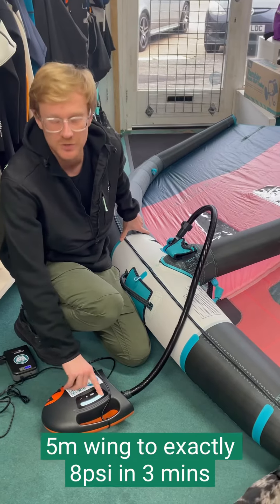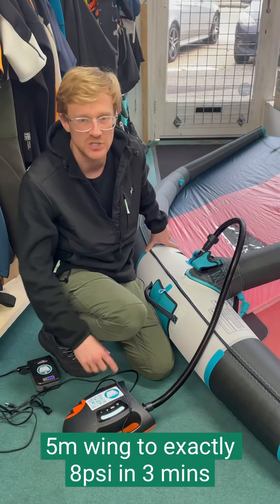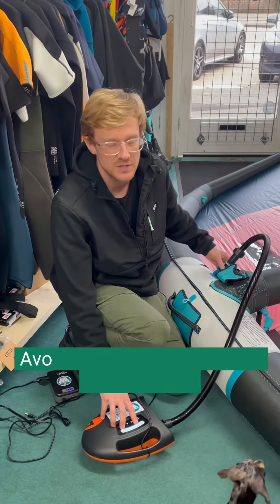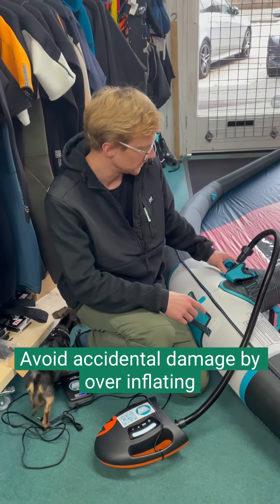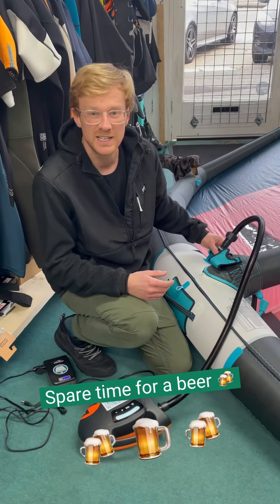One thing this does is read really accurately. Some manual pumps, if you check them against an electric gauge, are not always what they say they are. So this means you can't over-inflate your wing, which will avoid damage to the wing or kite. And I could have got changed during that time, put on some sun cream, or just had a beer.